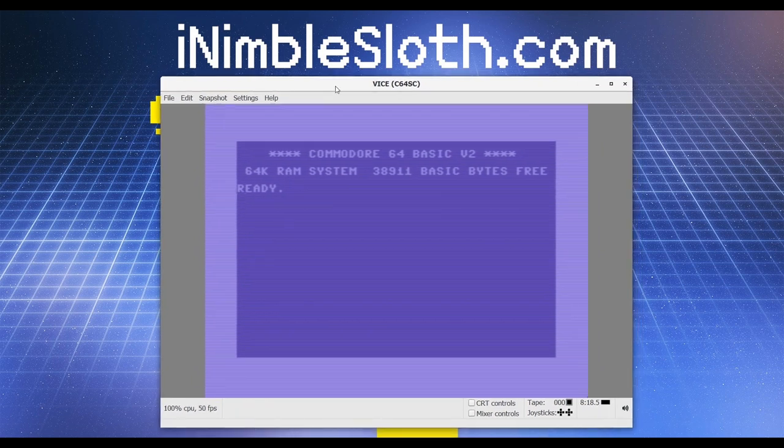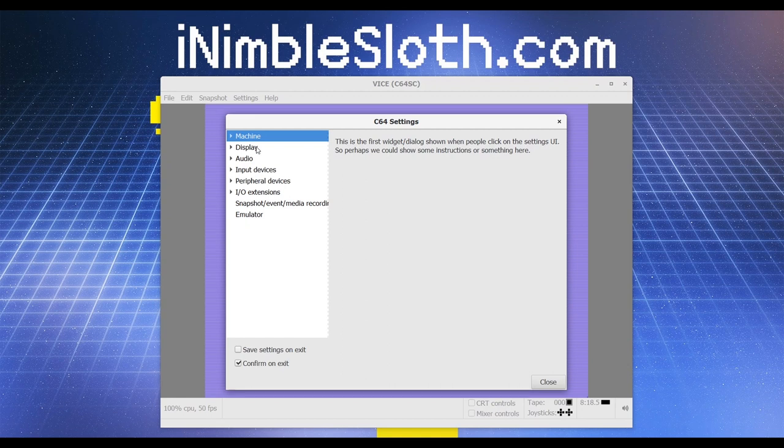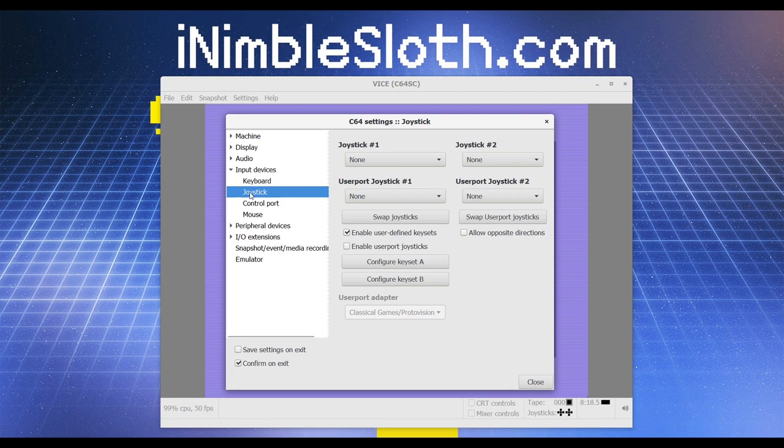Next we need to attach the joystick to the emulated C64. To do this, select Settings, then Settings → Input Devices → Joystick, and then we can specify which input device is attached to joystick port number one. In this case I'm selecting the C64 joystick.